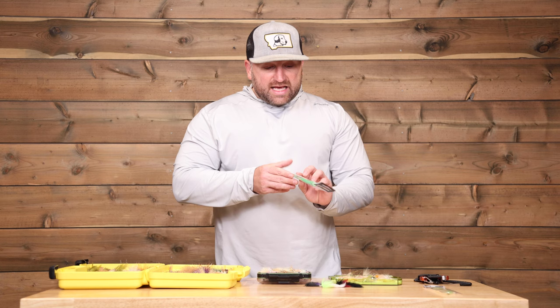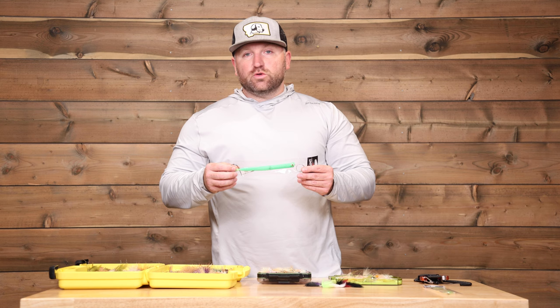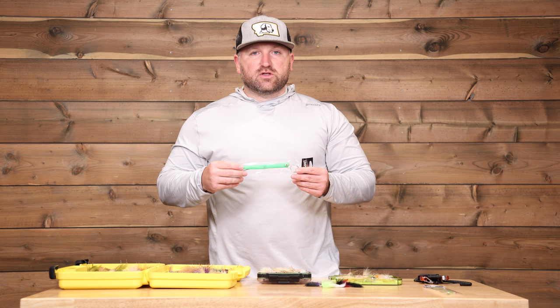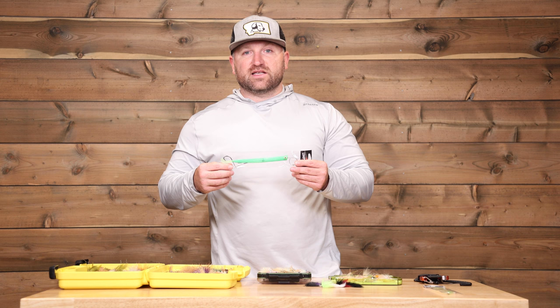The next fly for the Bahamas — we're going to talk about the needlefish patterns for barracuda. This can be some of the most exciting fishing you have while you're down there. It usually happens at the end of the day when you're running from a flat you've already hit for bonefish, and you spot one of these toothy critters — up to 60 inches long — just hovering. You toss one of these out, slow strip until you see it getting aggressive, then speed it up and hold on for a fish of a lifetime.